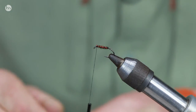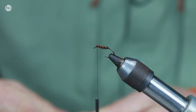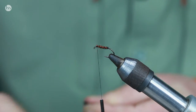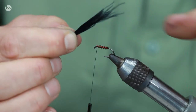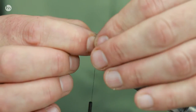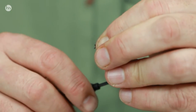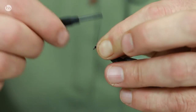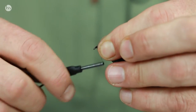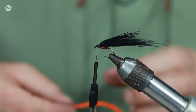Even though I said early season for this selection, it also does well with new stockies. Fish tend to hold deep early season, but also in the middle of summer, if it gets really really hot, fish will tend to drop down in the levels as well. So that's just a normal red holographic buzzer.